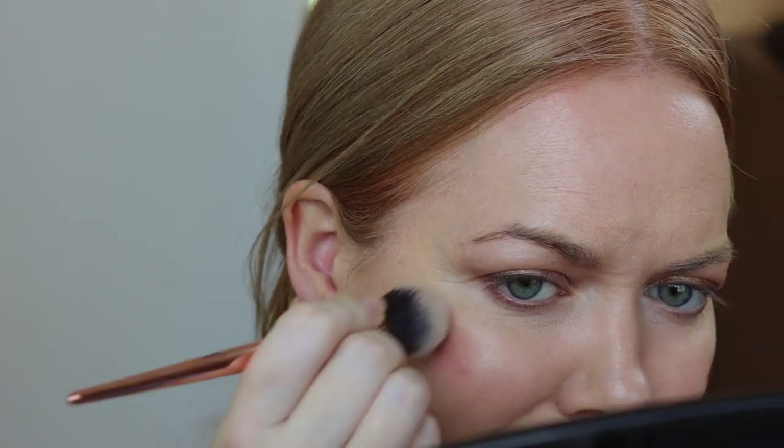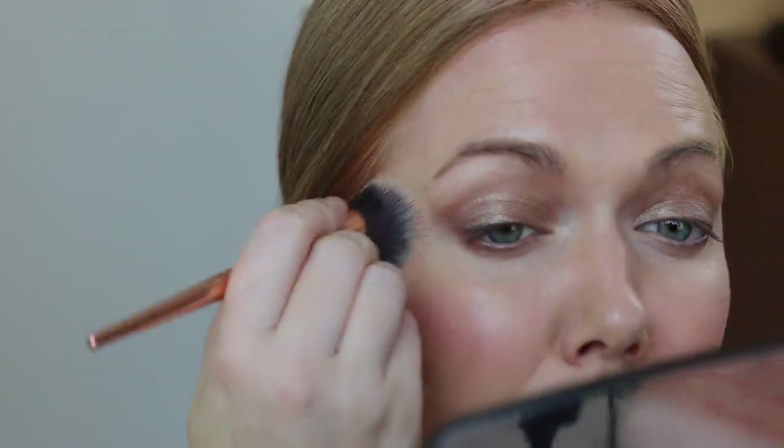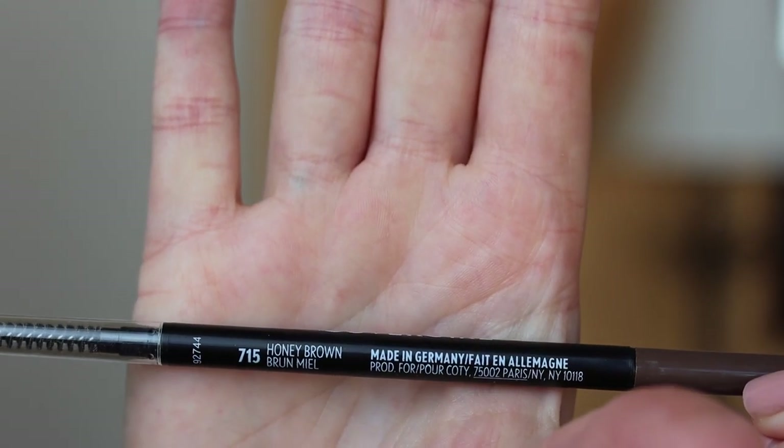This is the Ilia Color Haze in shade Temptation — a multi-use pigment for cheeks and lips. I'm grabbing a clean stipple brush from It Cosmetics to blend that into my skin. This shade is just spring — it's so bright and beautiful. I love this product; I think it looks like your skin. It brightens up the whole look of my face and looks really natural.